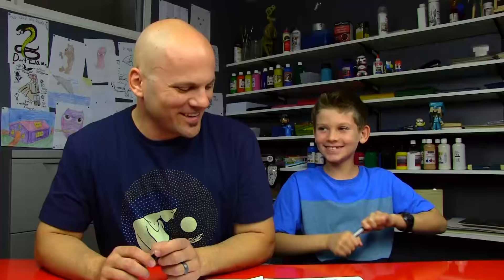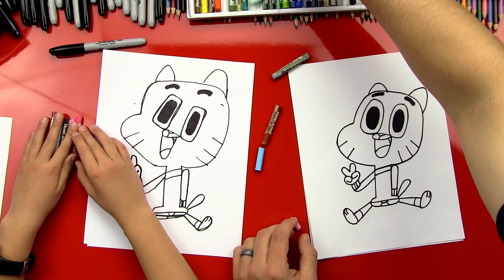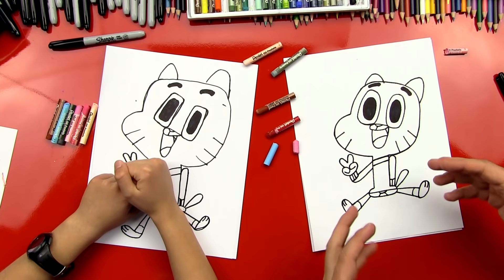We hope you guys had fun drawing Gumball with us. Now we've got to color him. We'll get the oil pastels ready. He doesn't have much shading, so we'll speed it forward to show our art friends what he looks like after he's colored. So we need a light blue, a brown, and also a really light brown — we could use this for the light brown. We also need a light pink and a red, and a dark pink. Let's speed it forward and then we'll point out all the places we put all the different colors.